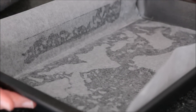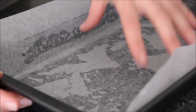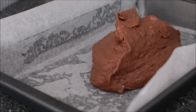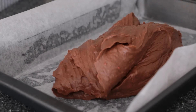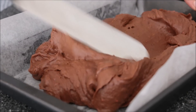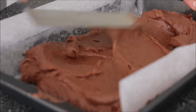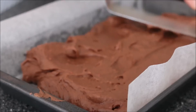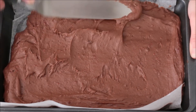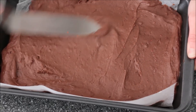I've got my brownie pan here that I've sprayed with some canola oil and laid on some parchment paper — non-stick baking paper. I'll pour my brownie batter into the pan and just start spreading that around, bringing it right to the sides and making sure it's nice and even.